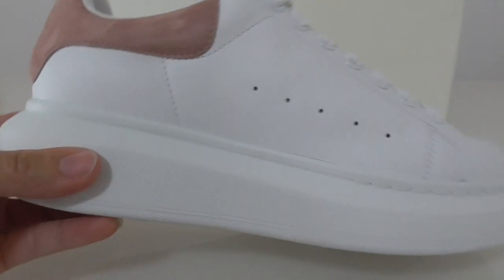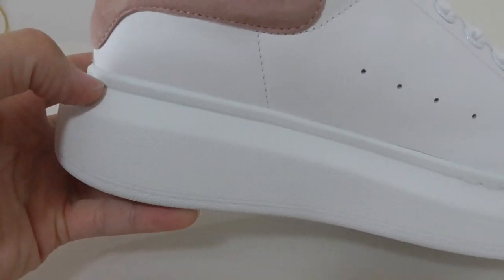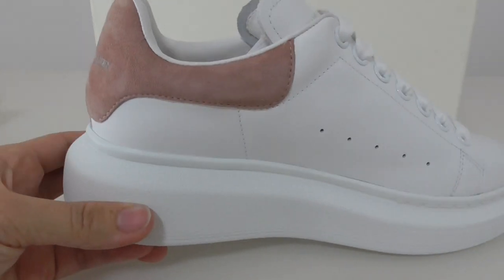Above the midsole, this is the high-top midsole. You can see that wearing this can make you taller.